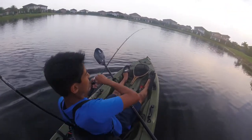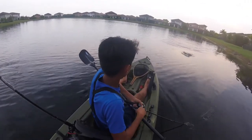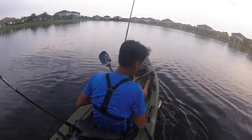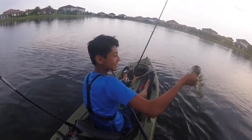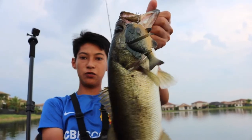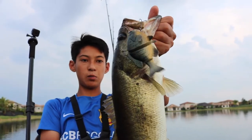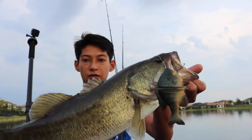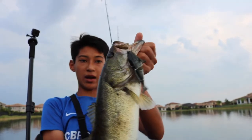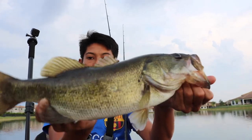Got one on the swim bait — oh, good one! That's a toad. Let's go — another good one on the swim bait. I'd say this one's like a two and a half pounder. Another good one. Oh my gosh, this swim bait's actually working way better than I thought it would. I've already got four bites and two really solid fish.